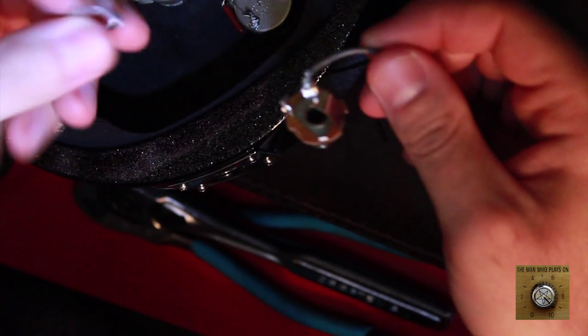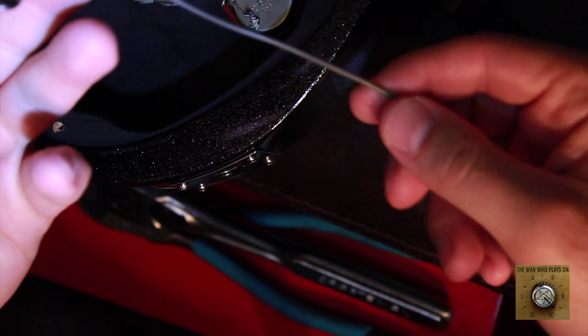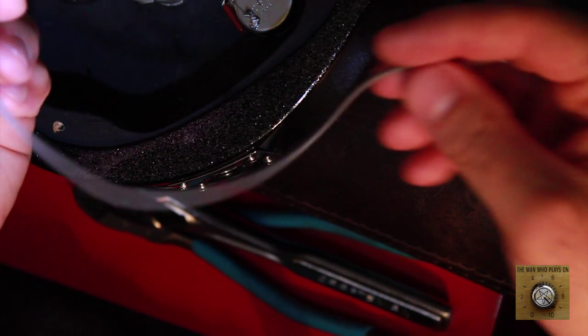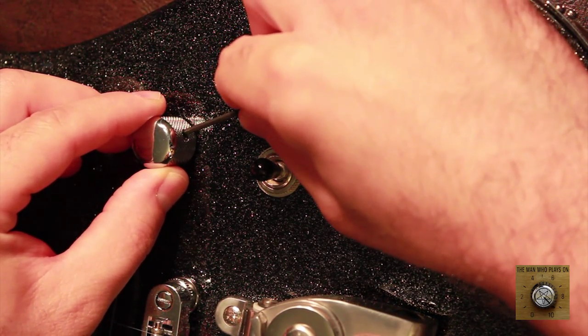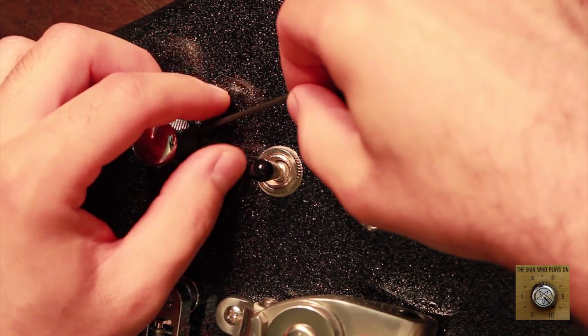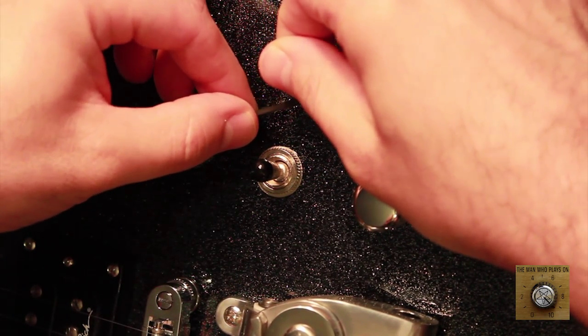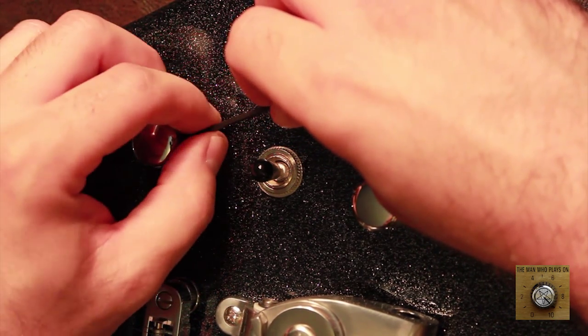We're going to take this out — this is the old output, or input, whatever. And that comes out easier since we already cut the wire. Moving to the next step, we're going to go ahead and remove these knob covers — these are the original knob covers that came with this BC Rich guitar.